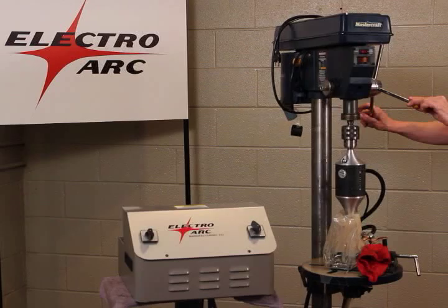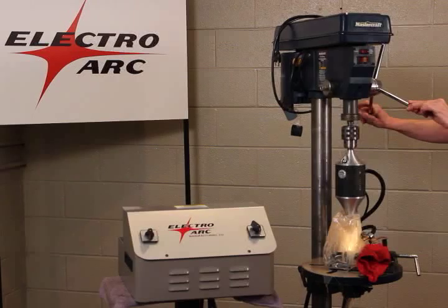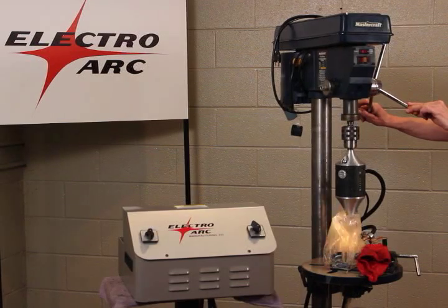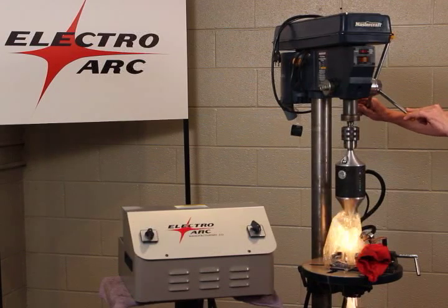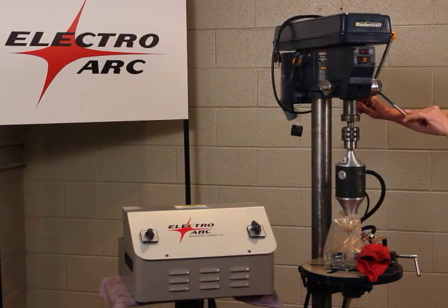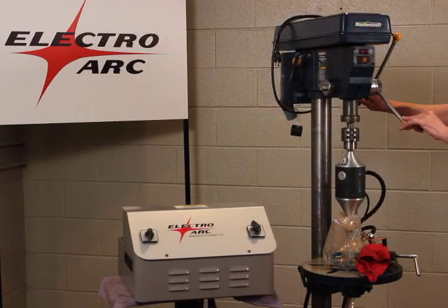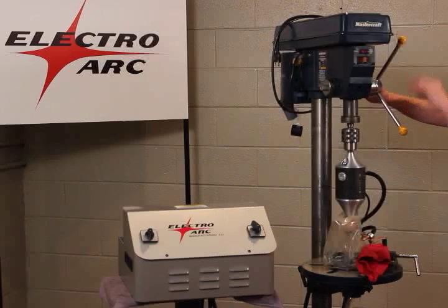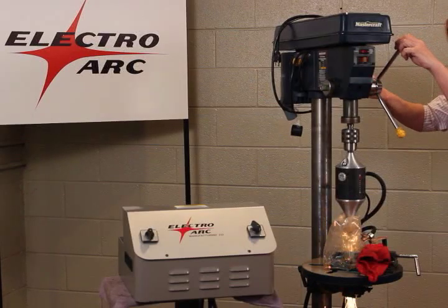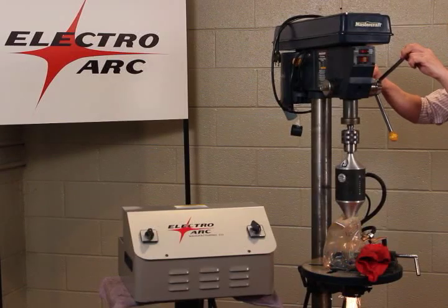The disintegrator comes with everything you see here: power supply, archer head. There's also a convenient storage compartment on the back — it's just not visible in this video. You simply connect the power and run a fresh water supply through the machine, or you can use a water-soluble coolant. It's abundantly simple to operate, easy to move around, and relatively lightweight, but most importantly very affordable.